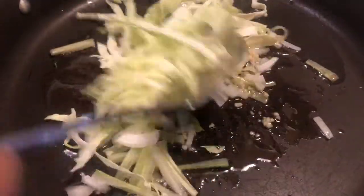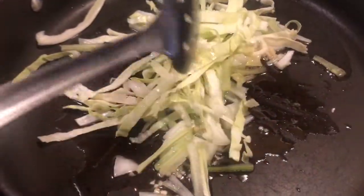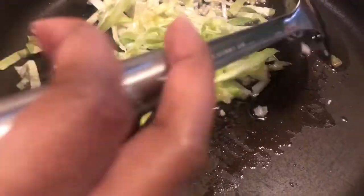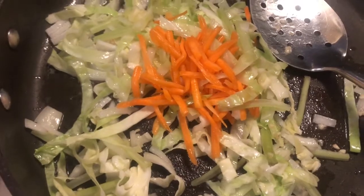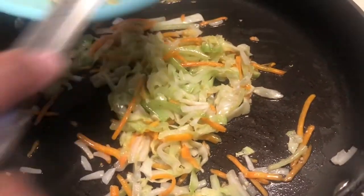Mix it around. I am using medium-high heat. Mix it around until everything is looking clear and sautéed. Don't forget the carrots. So everything is looking sautéed. Now all you want to do is add the pasta to it.